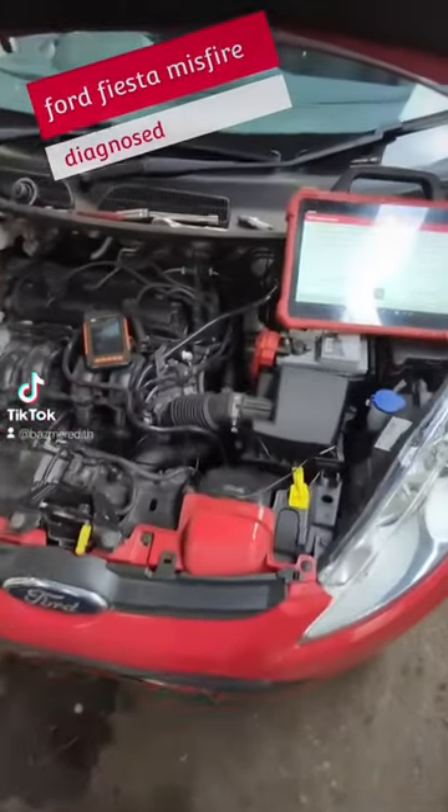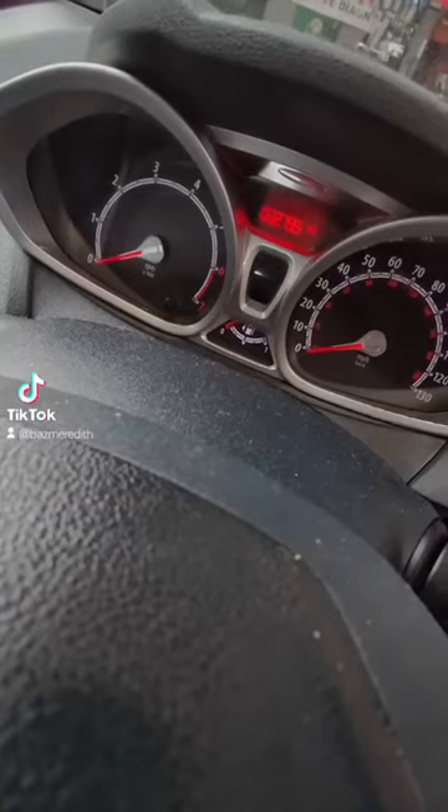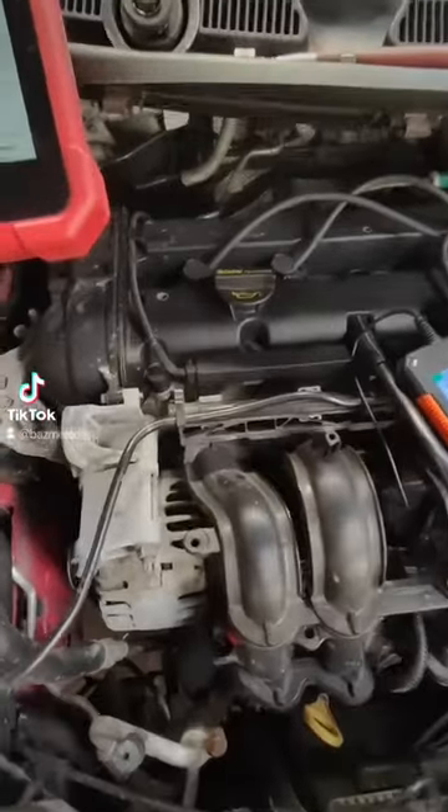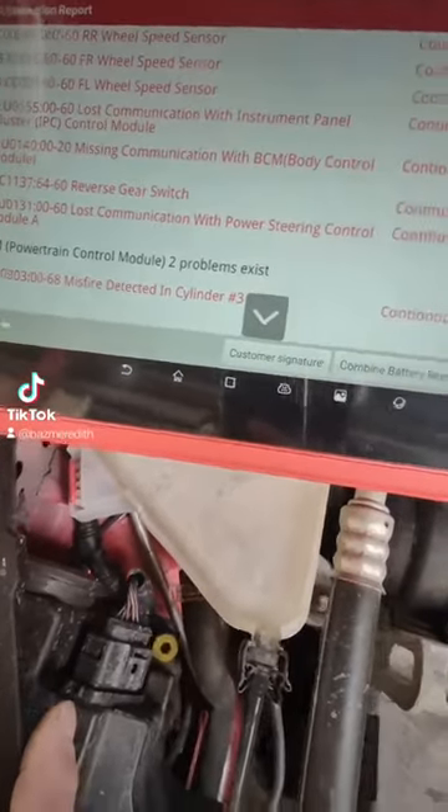We've got a little 2012 Ford Fiesta and it's done 32,000 miles. The vehicle came in with the AML light on and we've plugged it in and found that it's got a misfire detection in Cylinder 3.